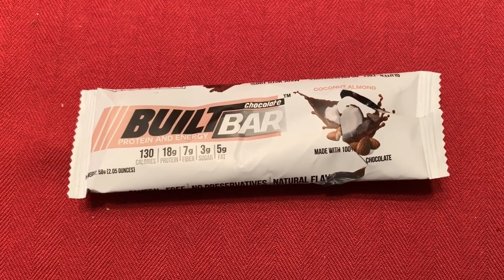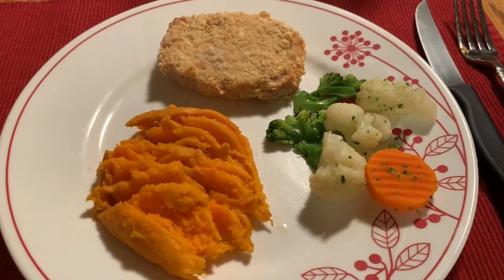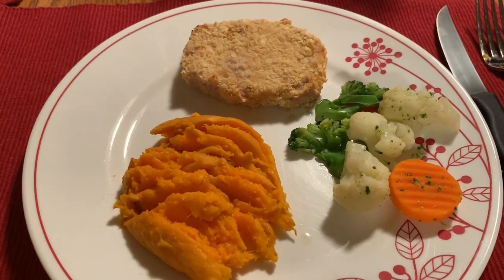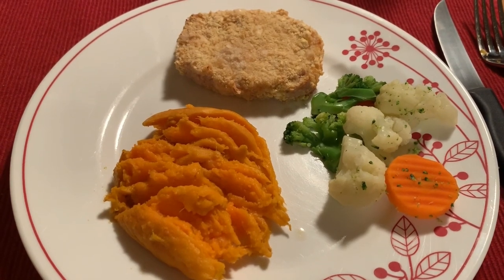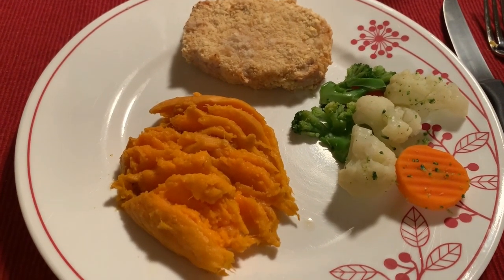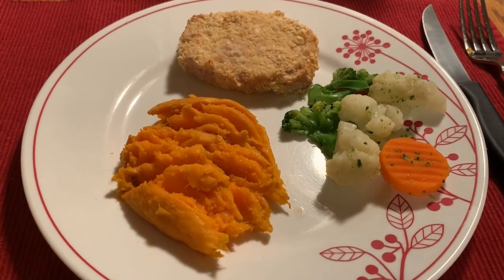Dinner tonight is saltine pork chops, sweet potato, and a cauliflower blend of vegetables. The saltine pork chop is six points — it is a four ounce pork chop. The sweet potato is three and a half ounces, so that is about three points. The vegetables are zero. It is a nine point dinner tonight. I do have a cook with me on the saltine pork chops — they are quick, easy, and use very few ingredients. I will link it below.